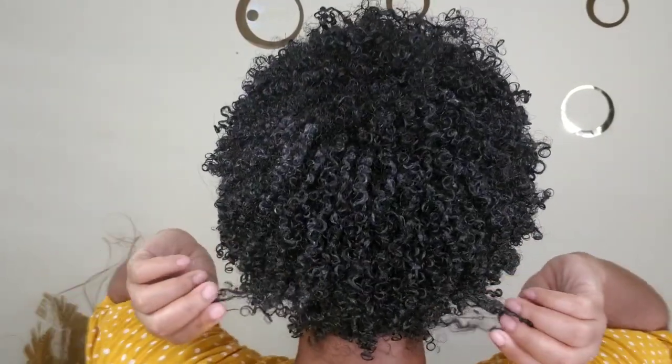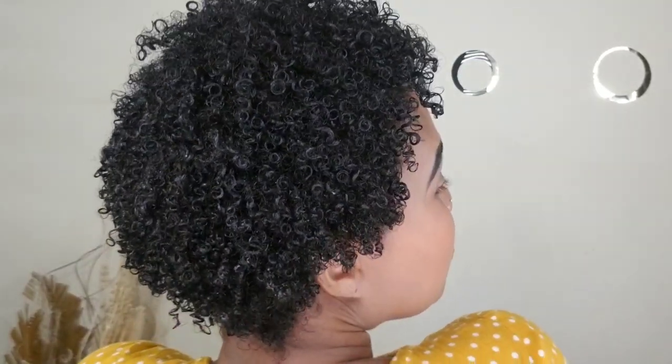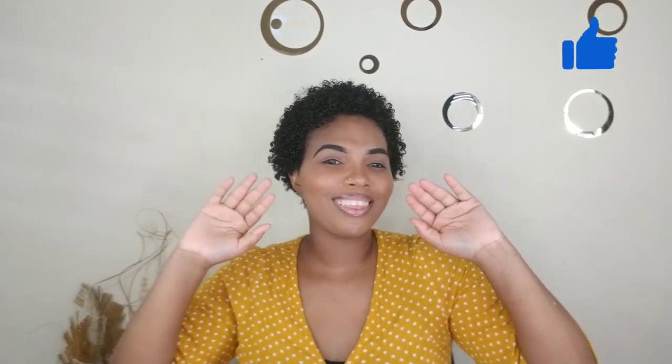The sheen is amazing — the camera just doesn't do it justice. My hair feels light and bouncy, not stiff or sticky, super soft. It's one of the best products I've used — I am so pleased. If you haven't subscribed yet, go ahead and subscribe, like and share. Big up to this product — it did a great job on my hair! I'll see you guys on my next upload, bye!